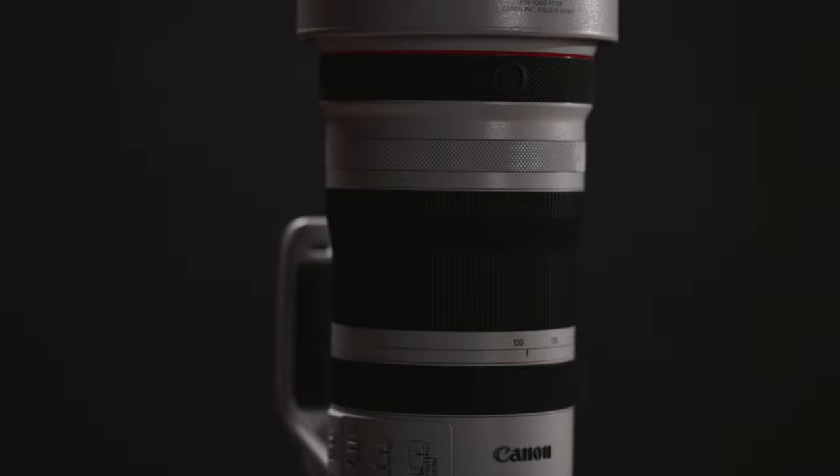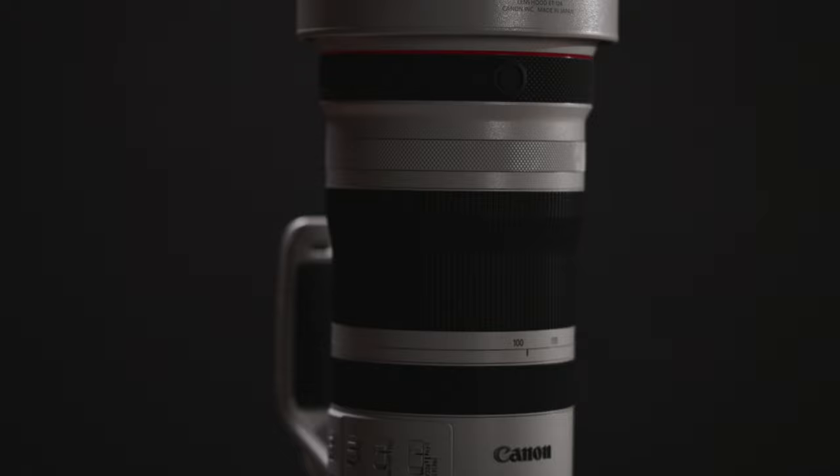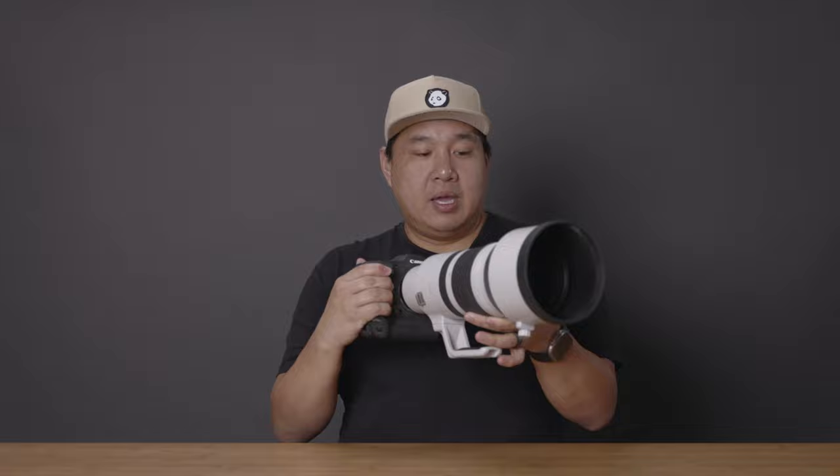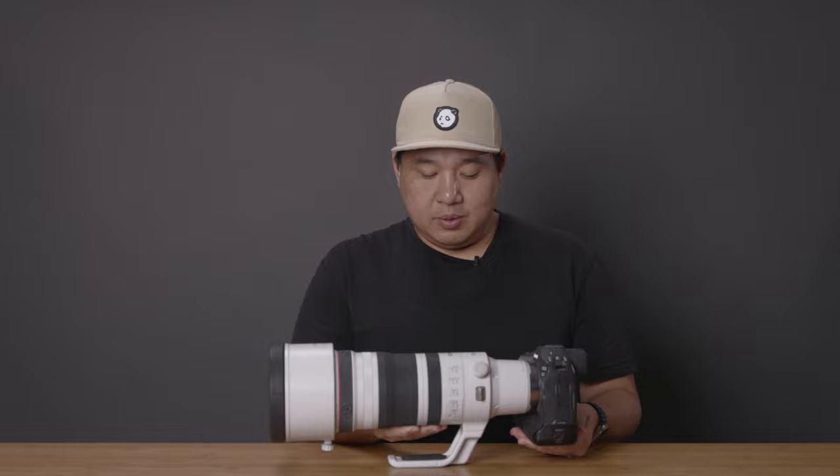If you're an RF user, you're going to notice the size of this lens — it is ginormous — but it's like the old 300 2.8. So if you've used that in the past, it feels at home. It feels great in the hand. It's nice when you're tracking a subject. I don't really have an issue with it except for maybe fitting in my camera bag, because I'm used to all the Canon RF lenses being more compact.